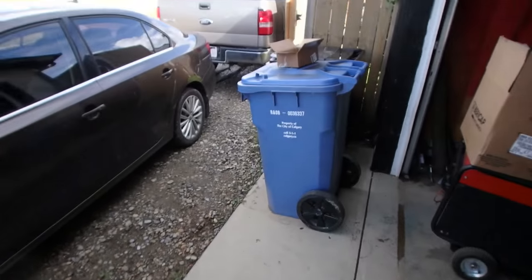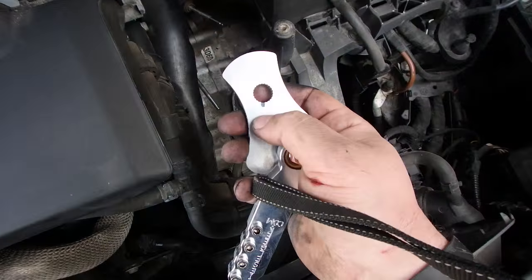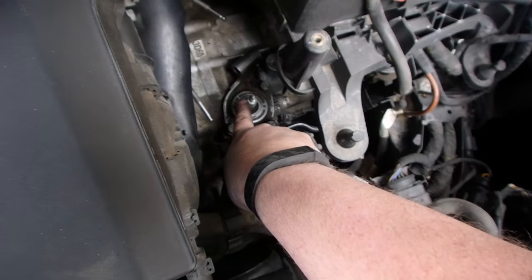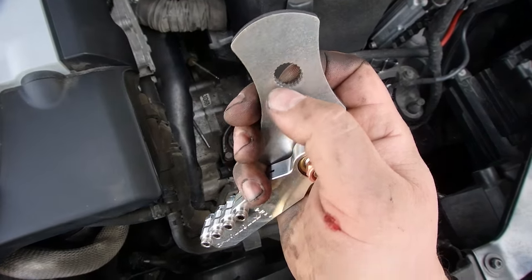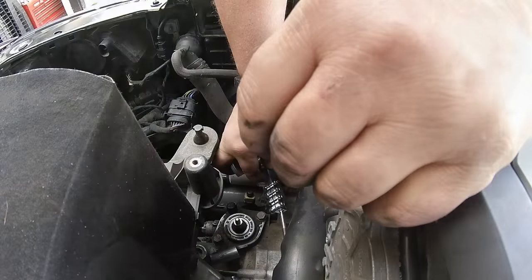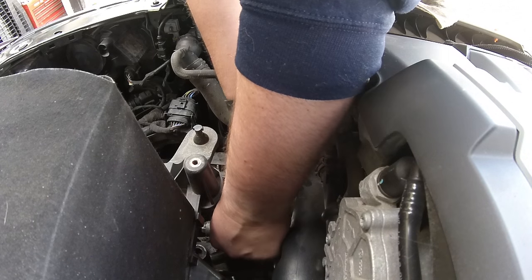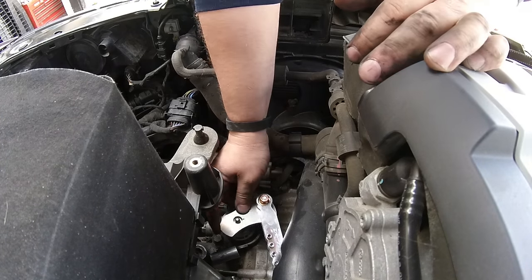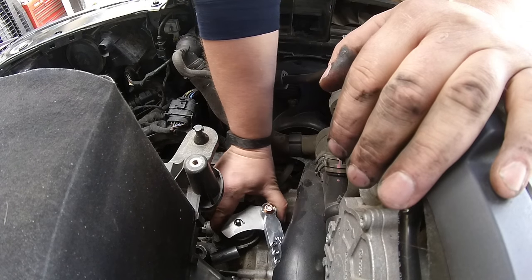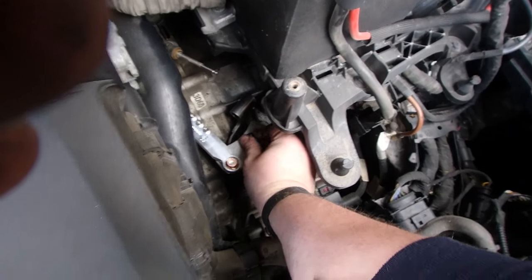Now let's grab the box. We're going to grab this one and stick it on. This can only go on one way — there's a line right there and if you look closely at the splines there's going to be a flat spot. Now what we got to do is insert this into the cable end first and then put it on. Put the cable end in first, finding out where this thing's going to line up and kind of wiggle it down. Now that we've got that on, we're going to take our new nut, put it on, and tighten it down.